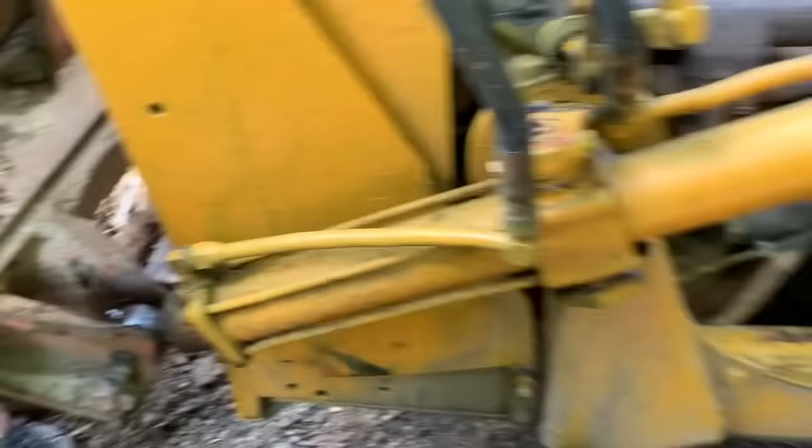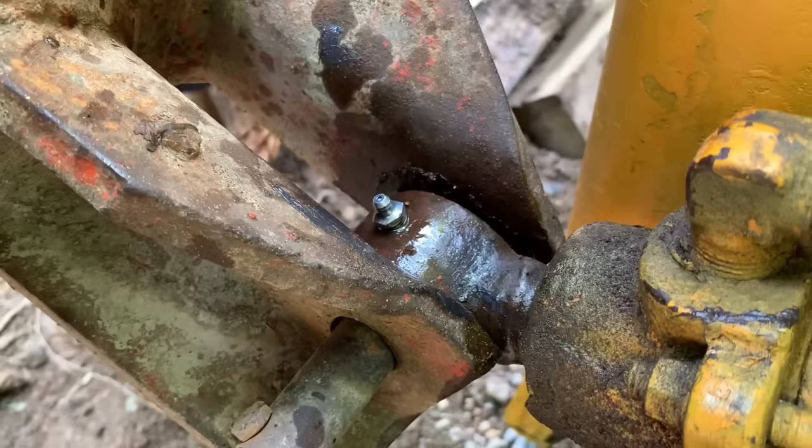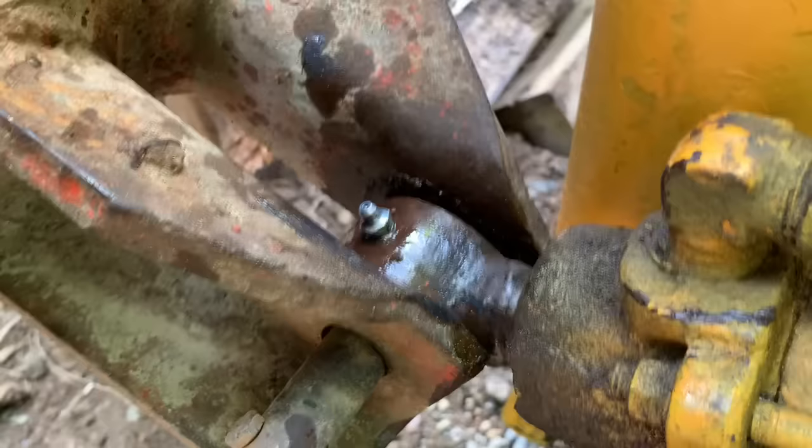We're working on the Case 310 and we've got a grease fitting here that is not taking any grease. We put a new fitting on and it still won't take the grease, so that means the problem is in the joint itself. We need to get that joint unlocked.